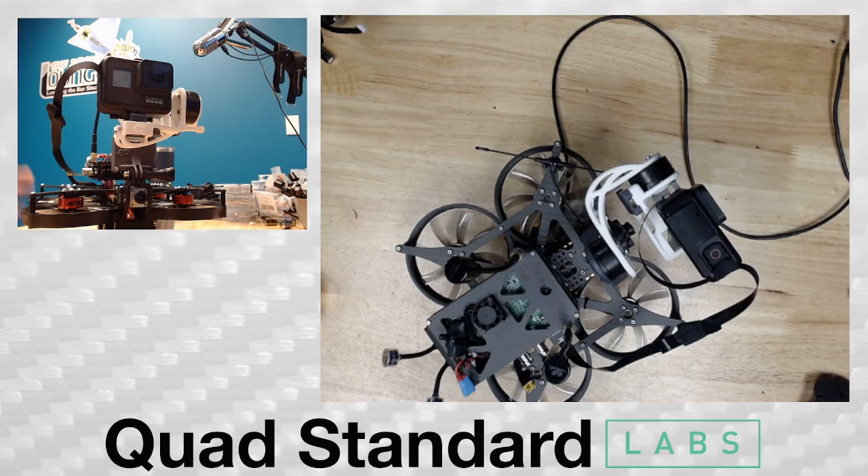We wanted to make this one as easy to use as possible with three different options of how to fly it. This drone actually has the DJI FPV system on board for the pilot and it has S-Bus connected, currently set up in Betaflight to read the S-Bus signal to control the drone.